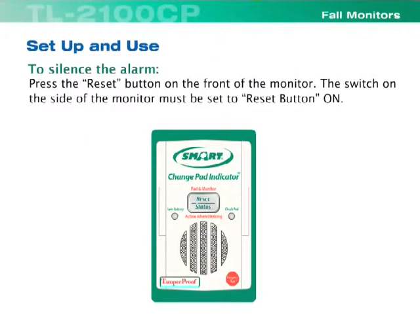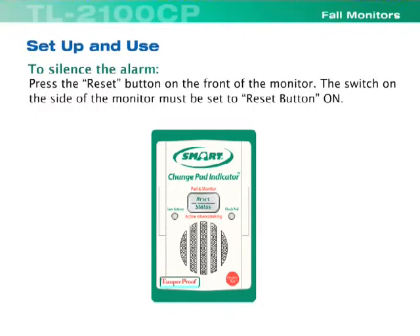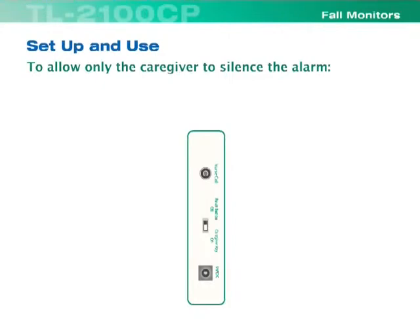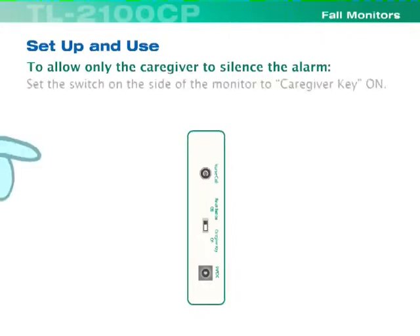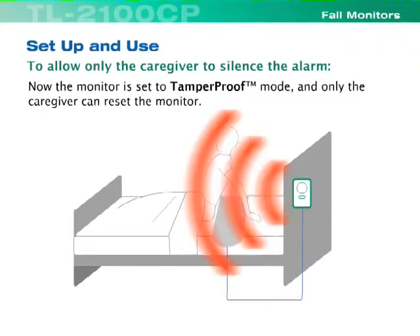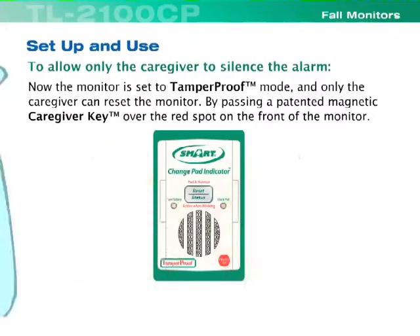To silence the alarm, press the reset button on the front of the monitor. The switch on the side of the monitor must be set to reset button on. To allow only the caregiver to silence the alarm, set the switch on the side of the monitor to caregiver key on. Now the monitor is set to tamper-proof mode and only the caregiver can reset the monitor by passing a patented magnetic caregiver key over the red spot on the front of the monitor.